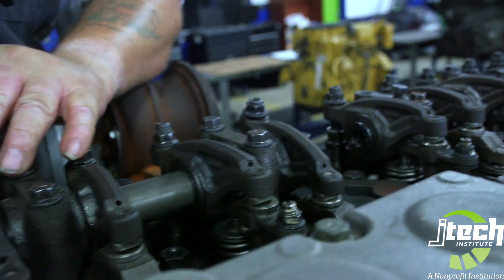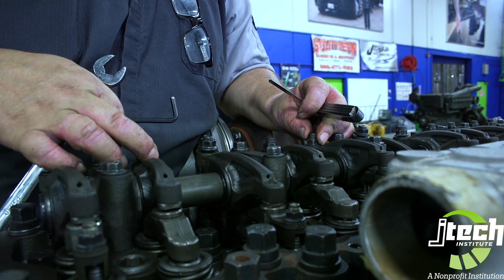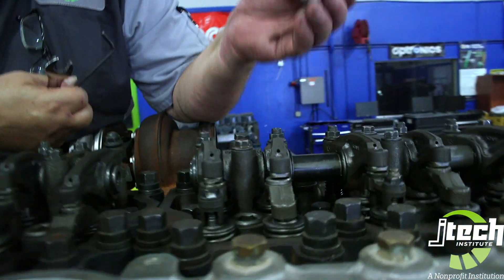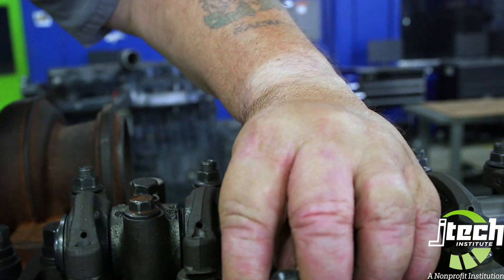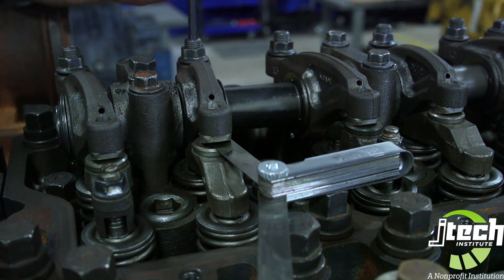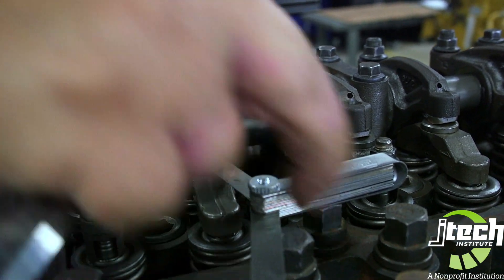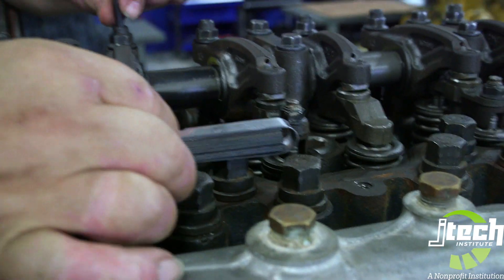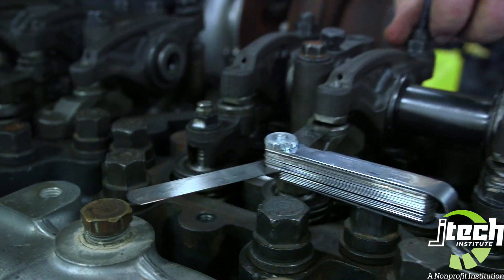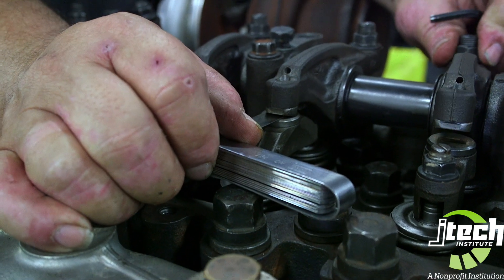That takes care of cylinder one, cylinder two intake, and cylinder three exhaust. Remember what I said before: intake, exhaust, intake, exhaust. We'll go to cylinder four and do the same thing. We'll do intake here — stick that right down in there, jam nut's loose. A nice little bit of drag, tighten down the jam nut. Recheck — good to go.